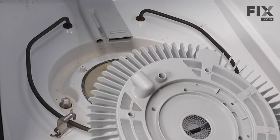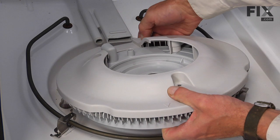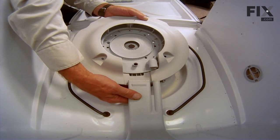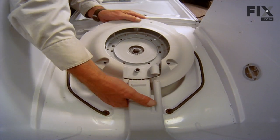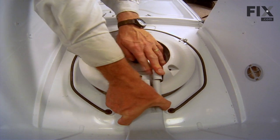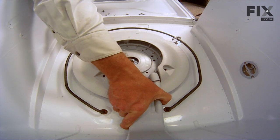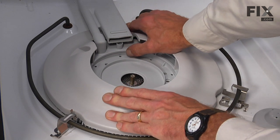Now we'll take the new filter flow plate and insert the cover on it first, then very carefully slide it under that manifold. We don't want to damage the tabs that hold that manifold to the back wall, so we have to lift up enough on it, slide the plate over the back of the pump, line up the overflow tube portion, and push it all the way back until it seats nice and flat in there.